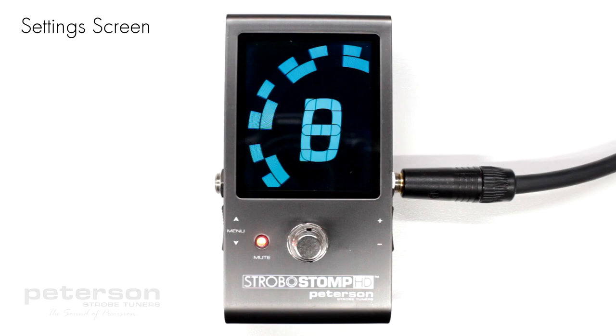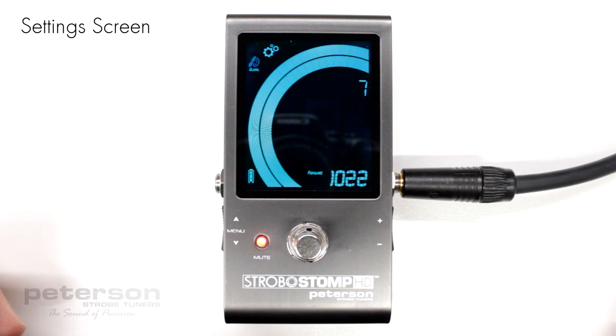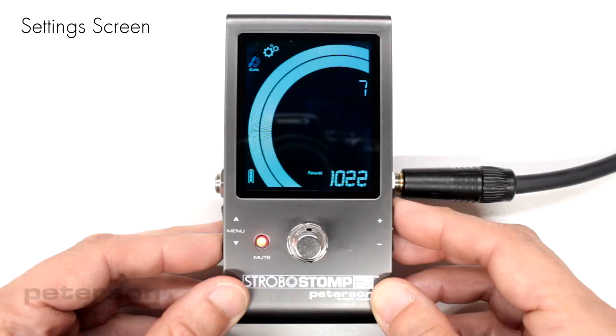Strobostomp HD setting screen. Your Strobostomp HD has two screens of operation in which parameters can be adjusted. The setting screen allows for more detailed adjustment as well as system information. The setting screen will always display battery level and firmware version.